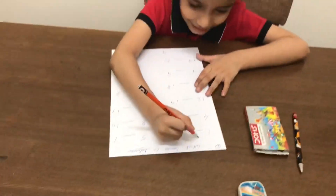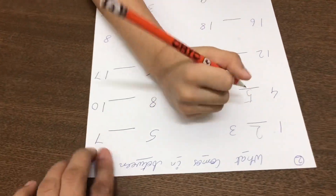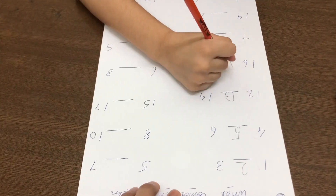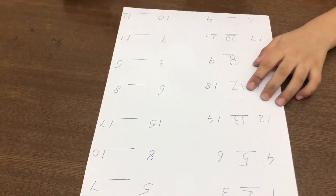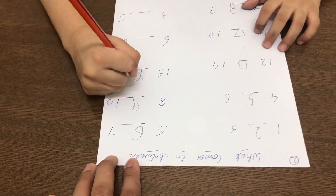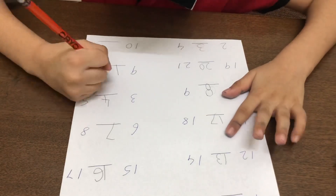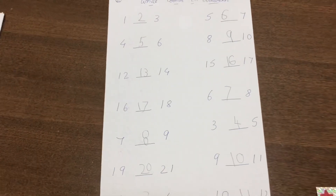Superb! Abir did a great job. See how quickly he did this activity. So you can also do it with your child.